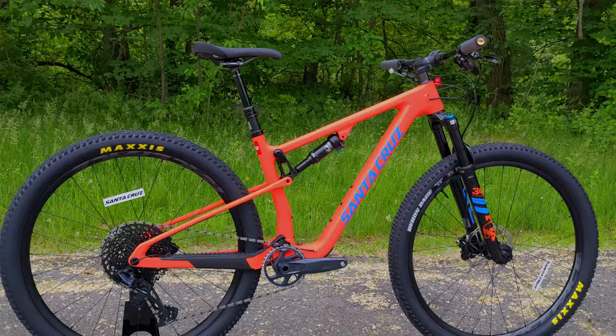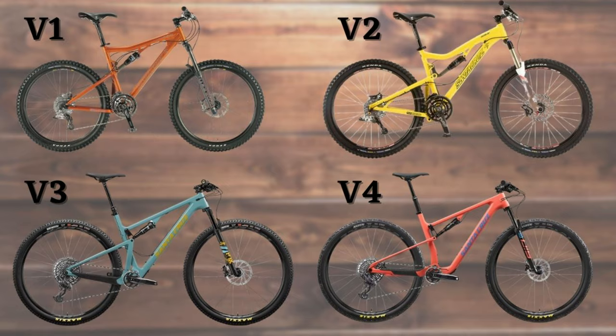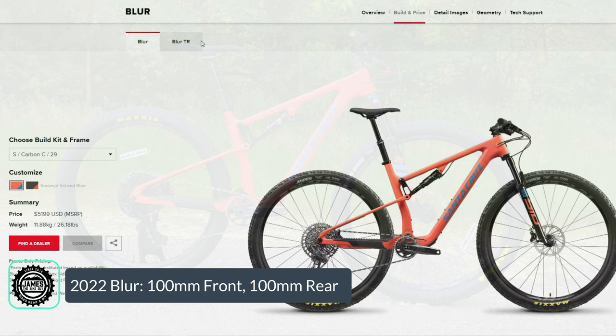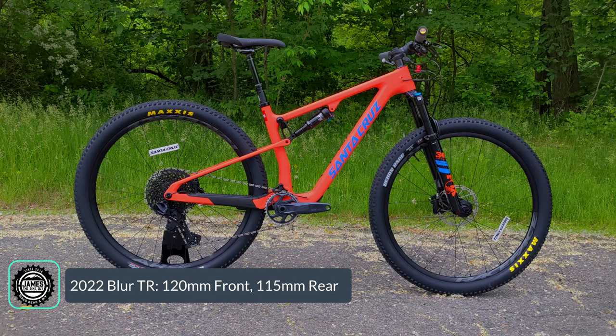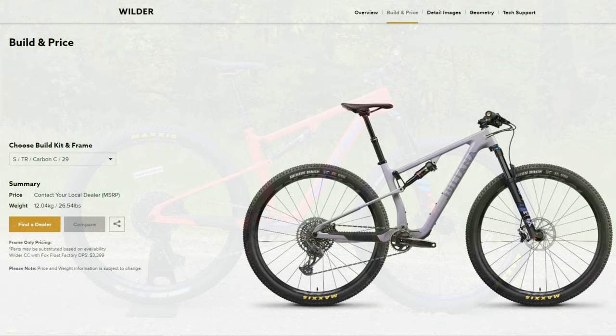The Santa Cruz Blur TR is their trail-oriented version of the Blur. The Blur has been around for three generations, and this is now the fourth generation — sometimes referred to as the Blur 4. This model comes in two varieties: the XC version, which runs 100mm of front and rear suspension, and the TR version we're looking at here, which uses the same frame but an elongated shock to 120mm up front and a longer stroke rear shock bringing the rear to 115mm. They've also added the women's Juliana line — the Wilder — which is essentially a Blur TR with women's-specific changes.